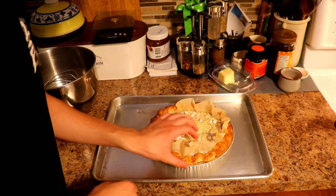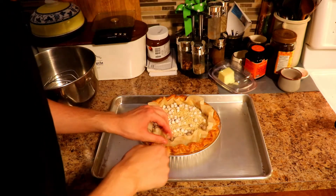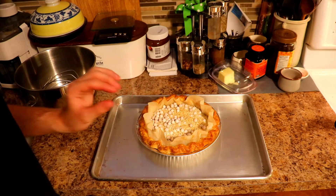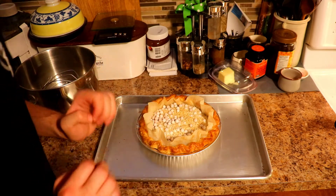Here it is, just came out. Nice and cooked down at the bottom. We're going to let this cool down with the rice and baking beans in, and then we're going to get started on our filling and meringue.